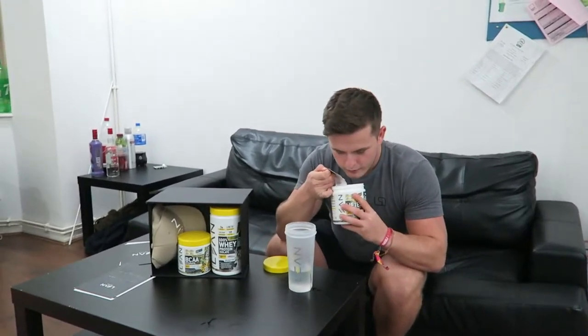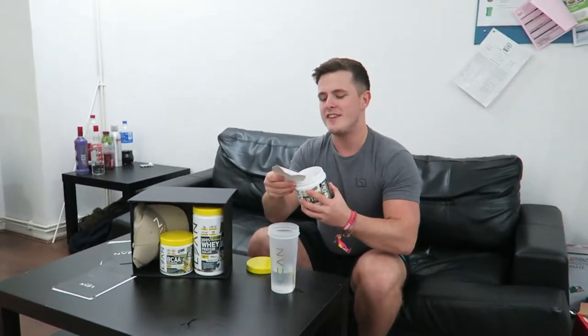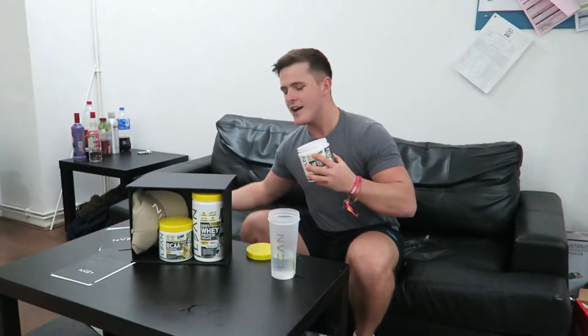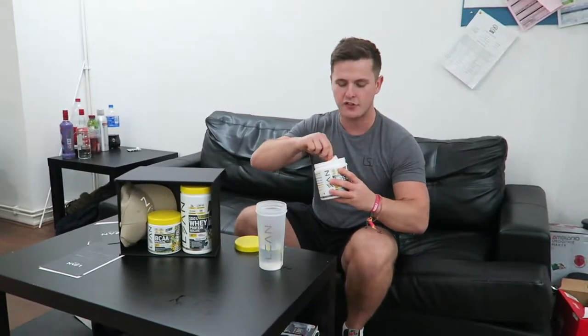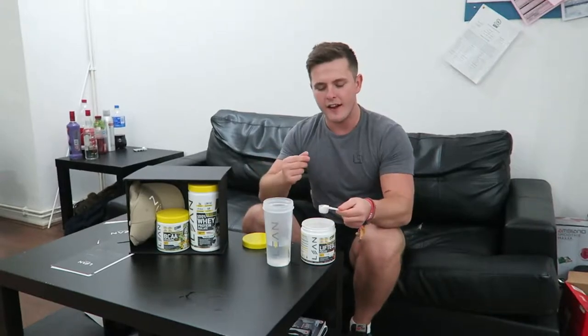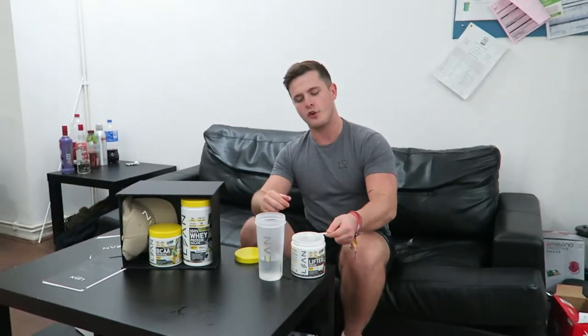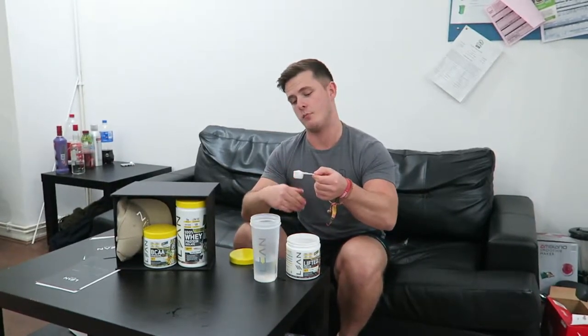Here we go. Smells pretty damn good. And the scoop is on top - I love it. That is such a big deal. It's just the little things that Lean Active pay attention to. Putting the scoop on top like that just makes it so much easier for customers like us to use the product.